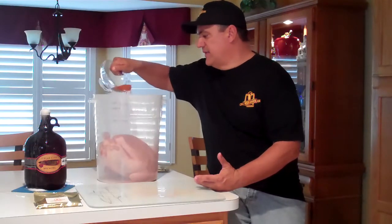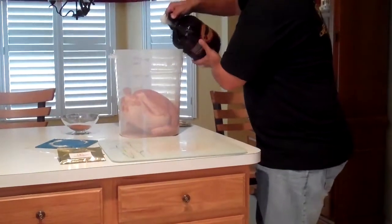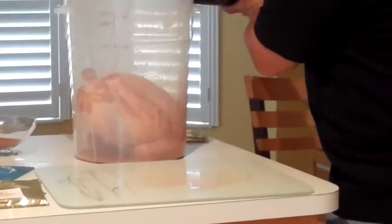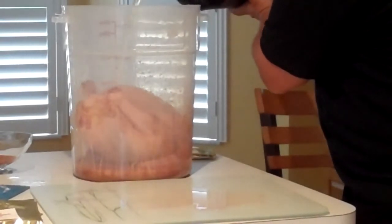As I add it on to the bird, I'm going to use an IPA from our local brewery right in Tampa. I'm going to add approximately 24 to 36 ounces of craft beer — it might be a little bit more. I want to just about submerge our turkey.